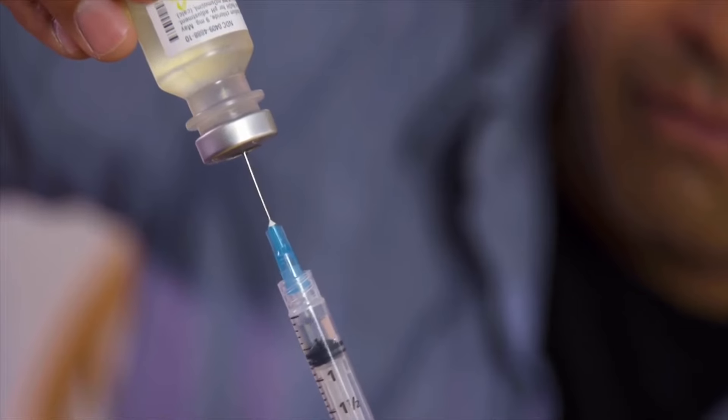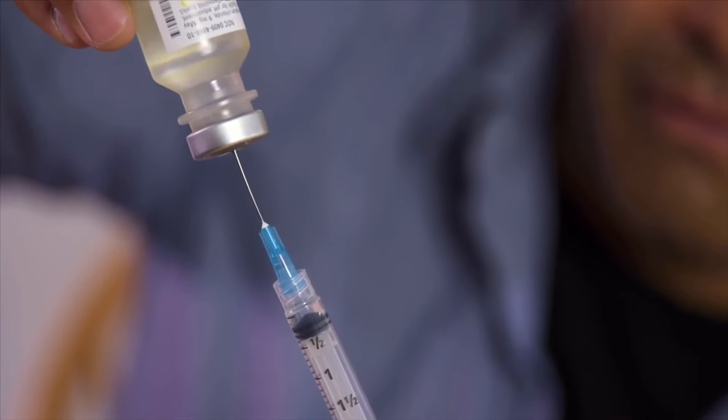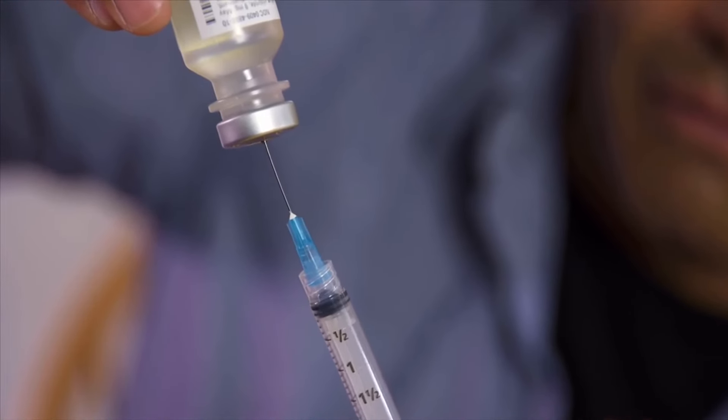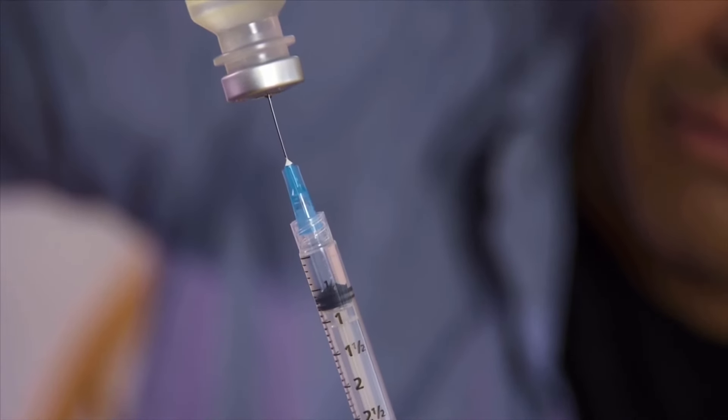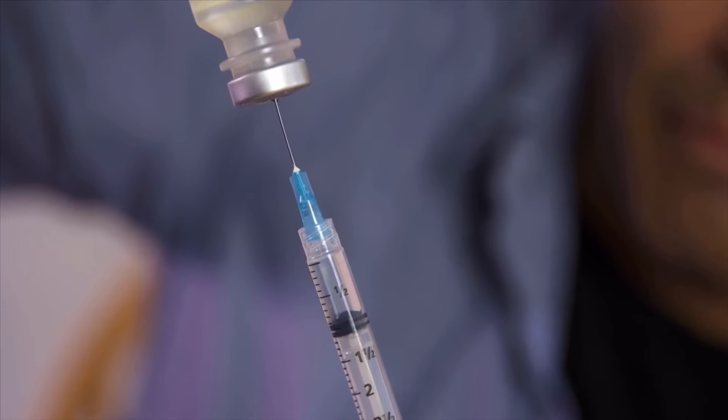If you notice any large air bubbles, you need to remove them. You do this by pushing the plunger in again, sending the medicine back into the vial. Then you slowly draw the correct amount out once more.